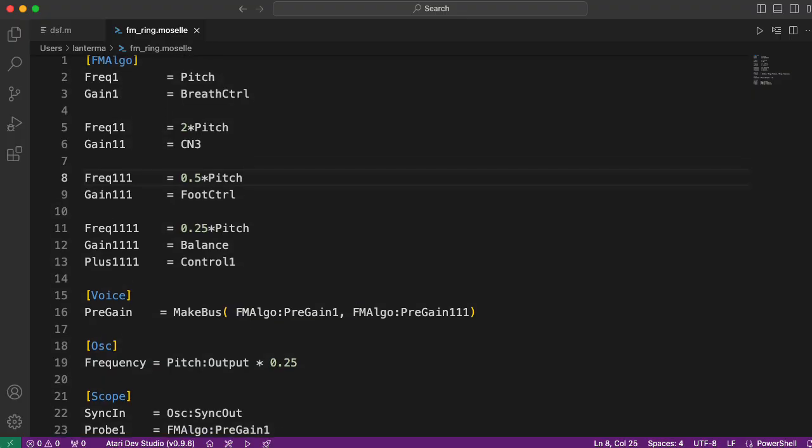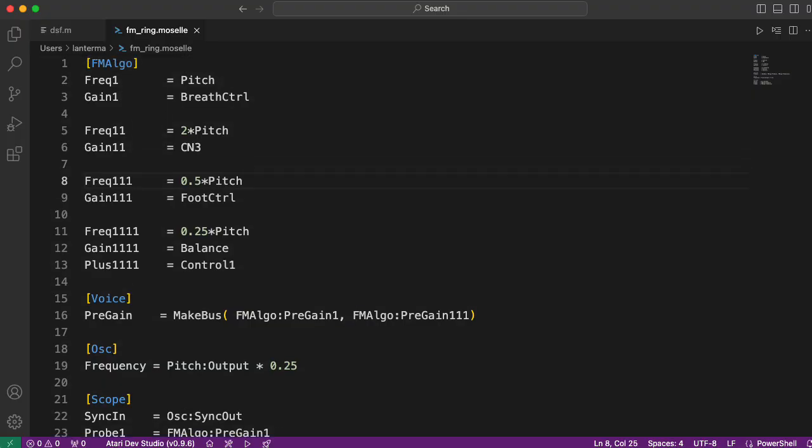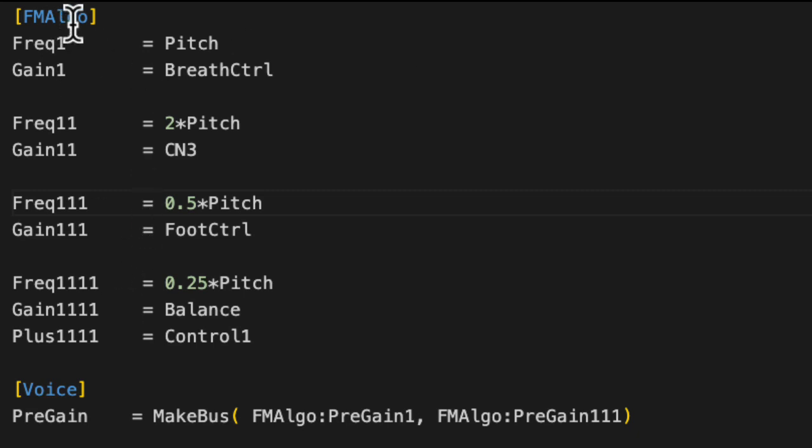Here's the Moselle patch I made. I'll include this code in the description below so you can try it out in Moselle yourself and play around with it. The four operators I've created using this fm-algo block. We could also create this using basic oscillator blocks, but I think using the built-in fm-algo block is probably more efficient and certainly more convenient.